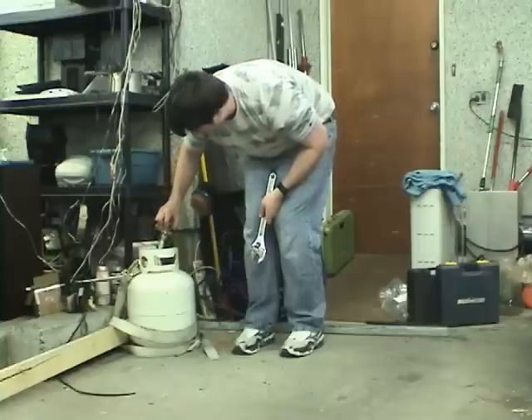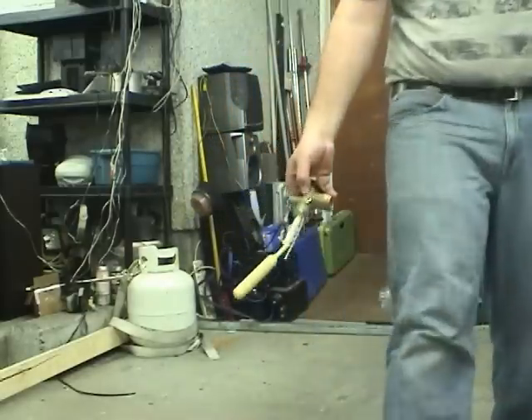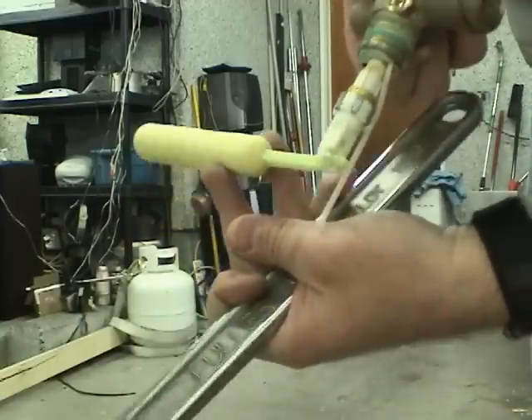There's the float assembly. This is so you can't overfill the tank. When this comes up, it stops you from filling it.